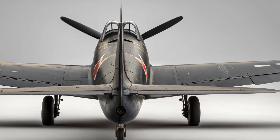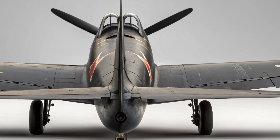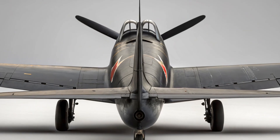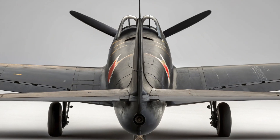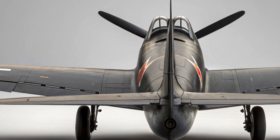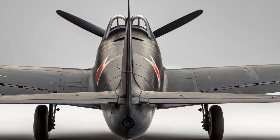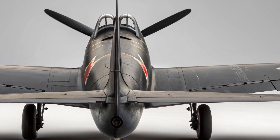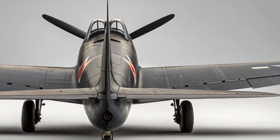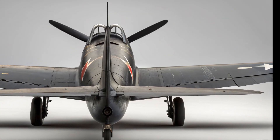The XP-87 stood out because of its size and weight. The aircraft had a wingspan of about 56 feet and a length of roughly 63 feet, making it a very large fighter — more akin to a light bomber in some respects. Its empty weight was around 24,000 pounds, and its maximum takeoff weight approached 35,000 pounds. Compare that to fighters like the early F-86 Sabre, which had a maximum takeoff weight of under 20,000 pounds. The Blackhawk was massive, and this affected everything from maneuverability to speed to production cost.